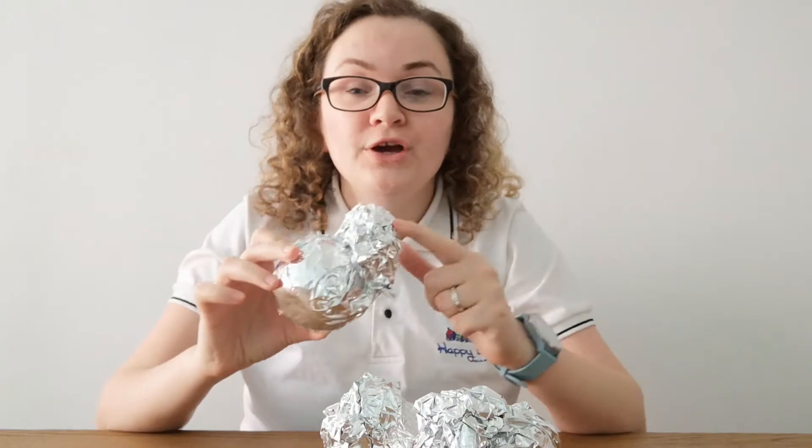Hello everyone! Today's activity is related to our gross motor skills. Look what I have here — foil! Yes, there is something wrapped in foil.